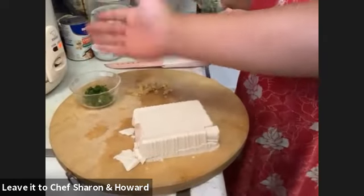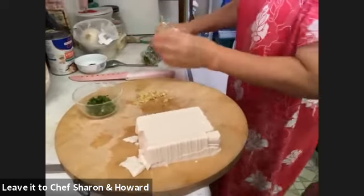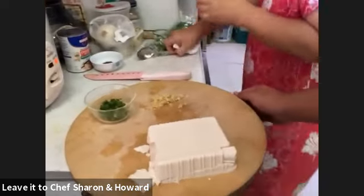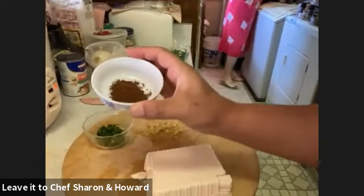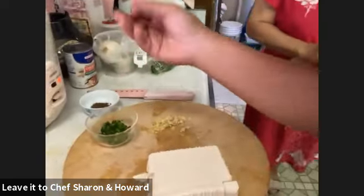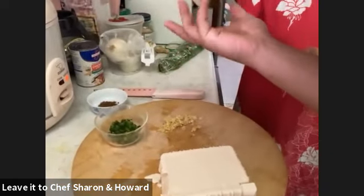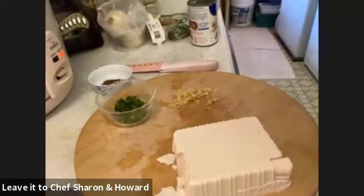Green onions, cilantro, or parsley — whatever is cheaper in your market is fine. For the Szechuan peppercorns, if you have them whole you can either use a grinder or a rolling pin to crush them. There are two varieties: red and green. Start with the red; the green is the fancier one. I usually run mine through a sieve so there are no little holes left behind.